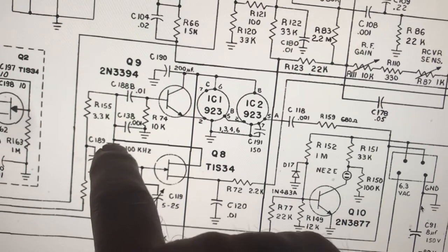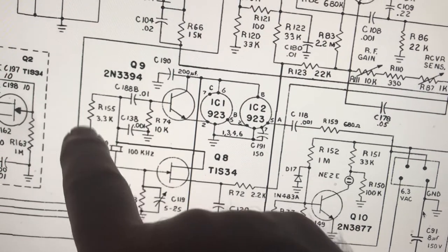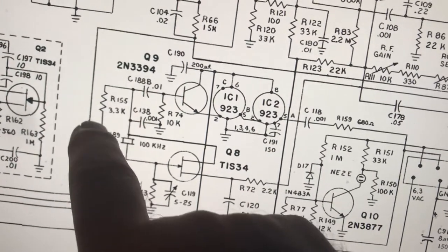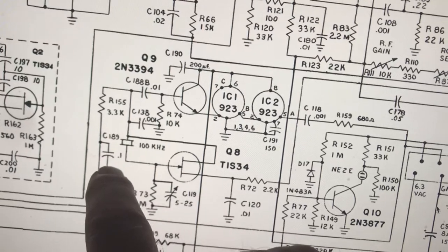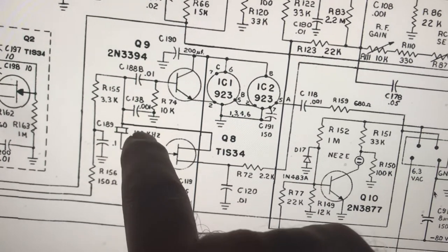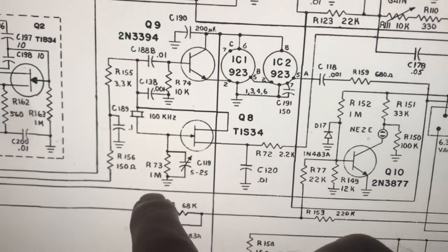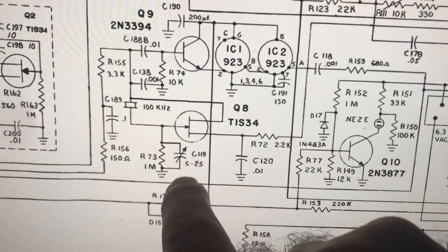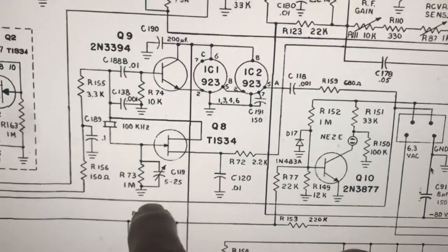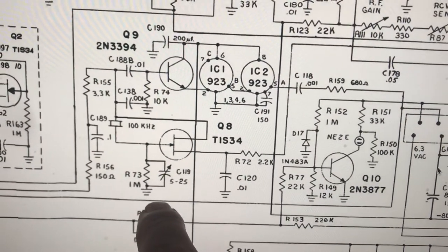I measured almost 12 volts here, so that's making sense. I'm hoping the crystal's not dead. I verified this capacitor is not shorted, and this variable capacitor is not shorted. So I did all the obvious things.